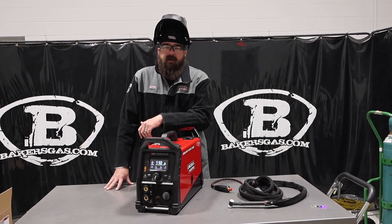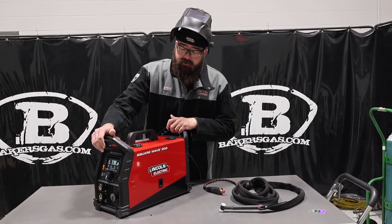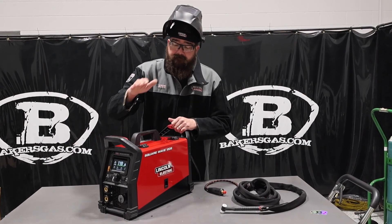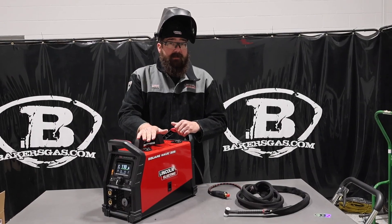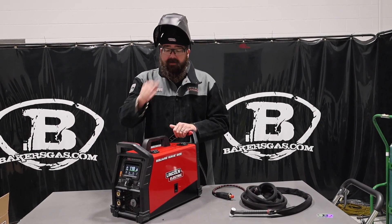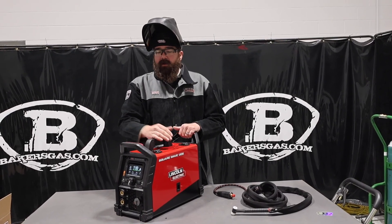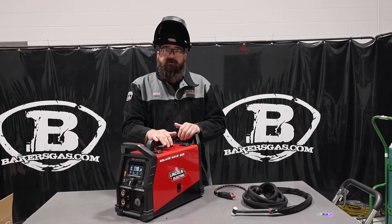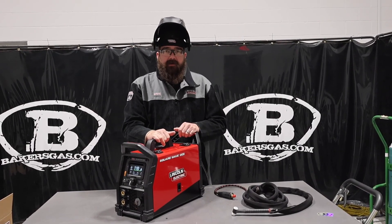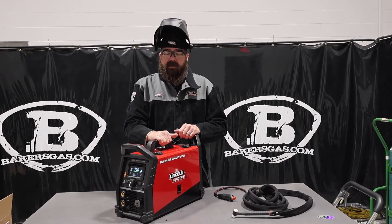Hi, I'm Andrew with Baker's Gas. We're here today with the all-new SquareWave 205 by Lincoln. So, new TIG machine out on the market. This one replaces the old SquareWave TIG 200. It's just the newer upgraded version of it, and it's 205 amps as opposed to 200 amps. In this video, we're going to go over what it comes with, all its features, how to operate the thing. And then later on, we're also going to have another video where we weld with it and give it a test.